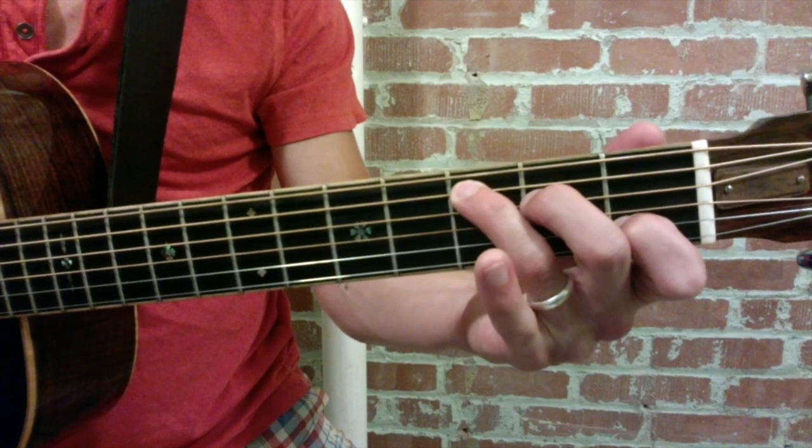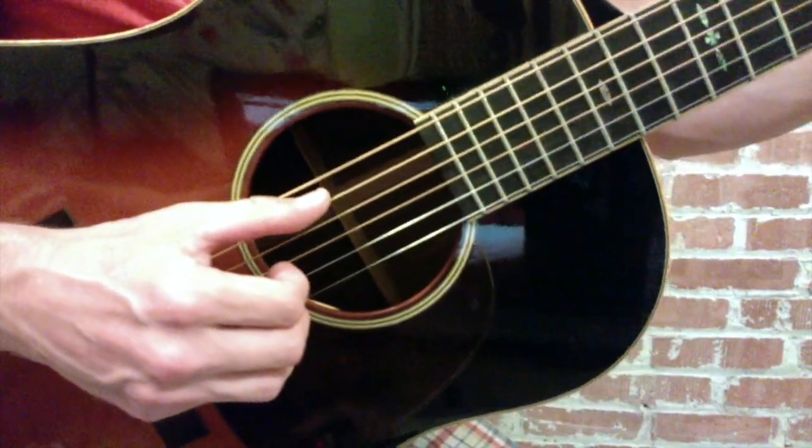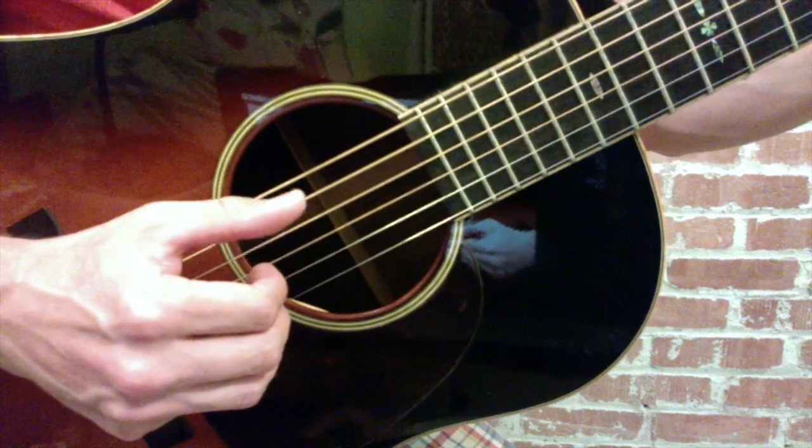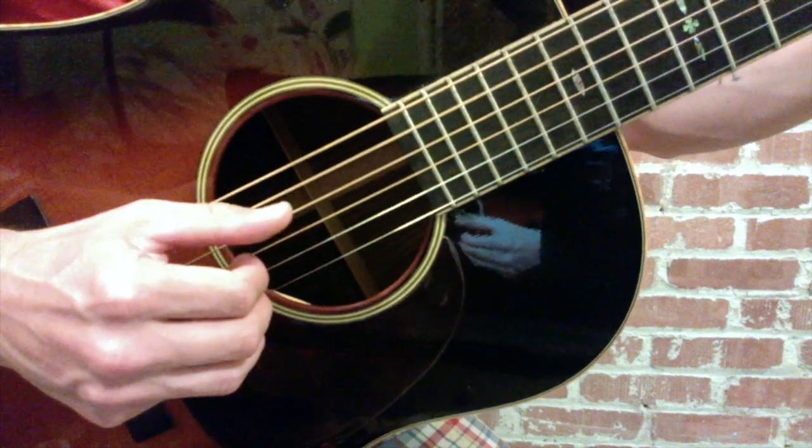To review the basics, our thumb will be playing all the down notes — one, two, three, four. Remember to tap your foot, nod your head, or be physical on those down beats, where our index and middle fingers will be playing the up beats. We will start with a basic C chord. Our right hand thumb alternates between the fifth string and the fourth. Simple enough.